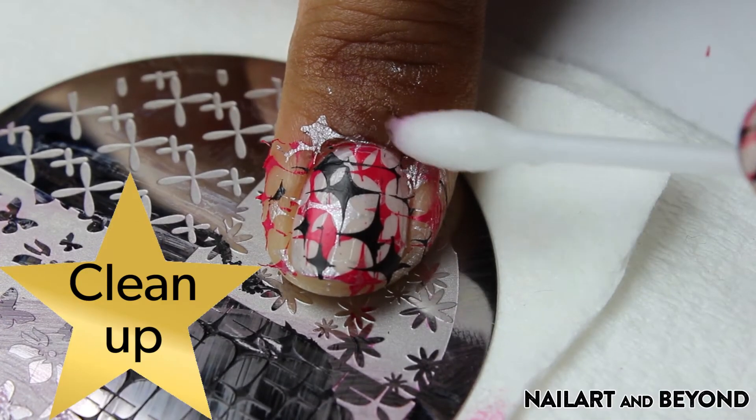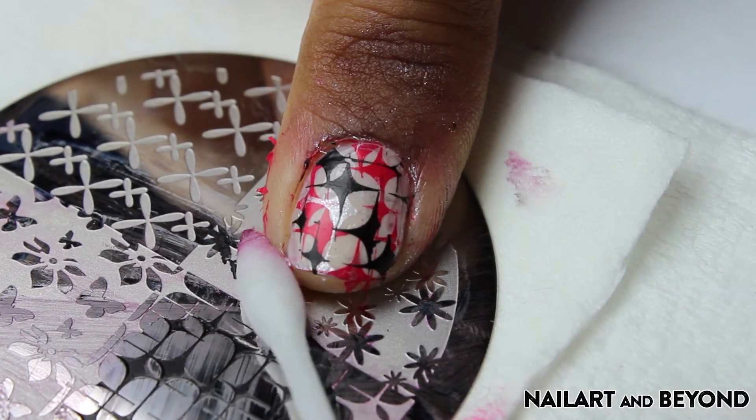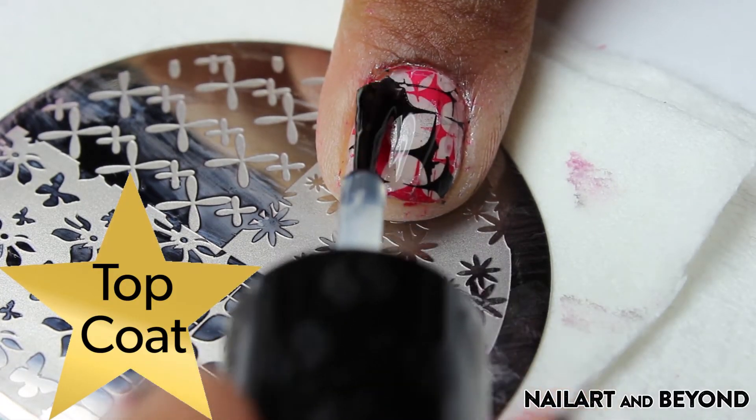I'm using some q-tips to clean up my mess. I always wait until the stamping is done — I'm using pure acetone. Then I'm using my favorite top coat to seal in the design.